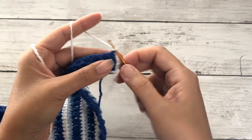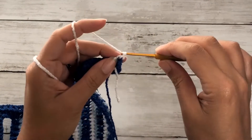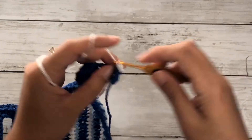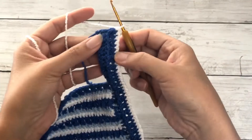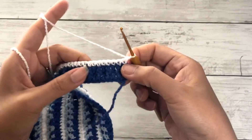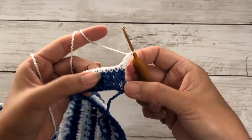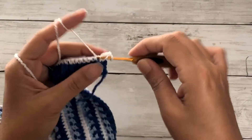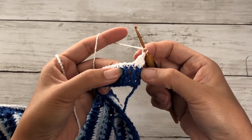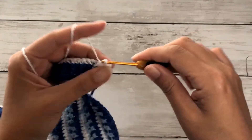On this row work single crochet stitches across. Insert your hook into the first stitch while carrying along the excess tail and work that single crochet. Continue to single crochet each stitch across. On the last stitch chain one and turn. Now again we'll work the alpine stitch: double crochet on the first stitch. Because the next stitch is a protruding stitch, work a regular double crochet there. The third stitch is an inverted stitch, so work a front post double crochet — insert your hook behind the post and work a double crochet. Repeat this pattern all the way across.